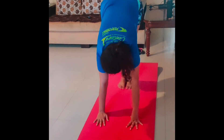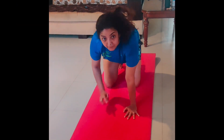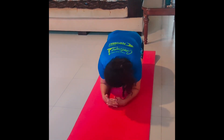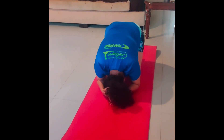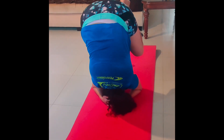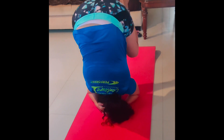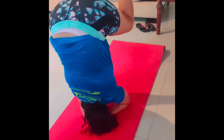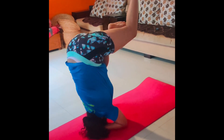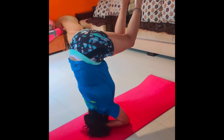Many people want to try sirsasana these days, but you should not try it directly. Come to the crawl position, keep your head completely down, and come to the mountain pose. Try taking one leg up, and then slowly try taking the other leg up or to the side.